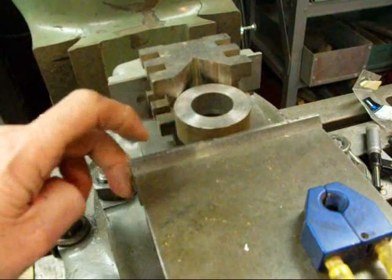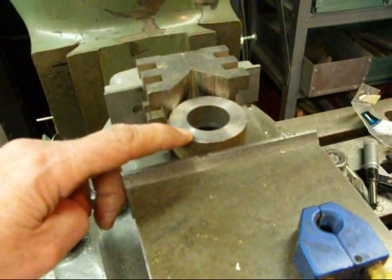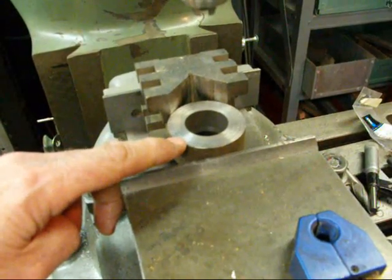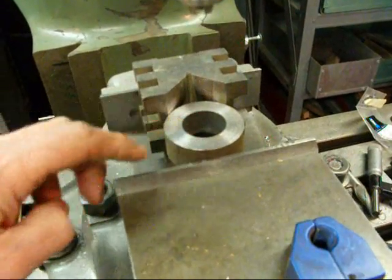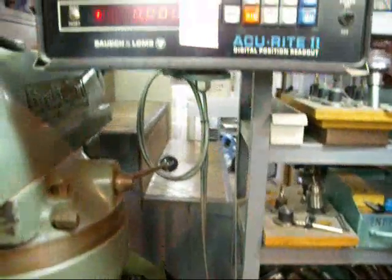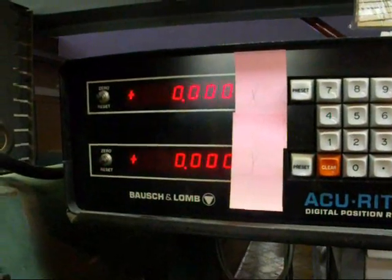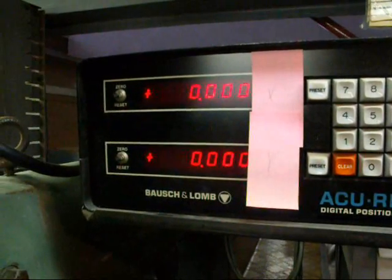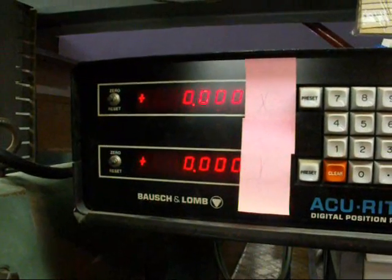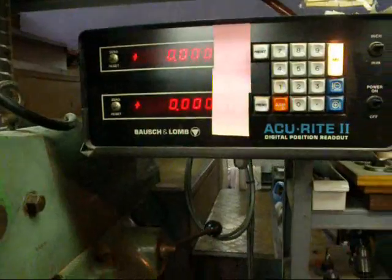It's an inch and an eighth right now and we're going to bore it out to an inch and a quarter. I won't take you through the entire machining operation because it would take too long. When I centered this with an indicator the other day, I zeroed it out on my digital readout and I even left it that way overnight in case somebody bumped it. So I know that it's still perfectly centered — that's something you might want to consider as well.